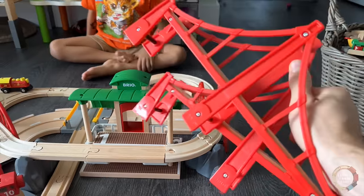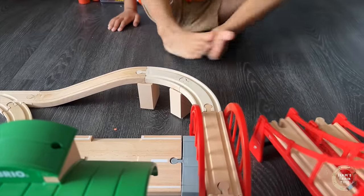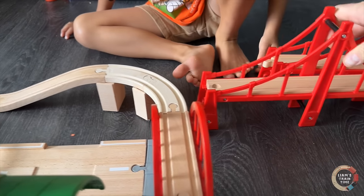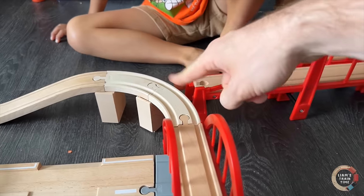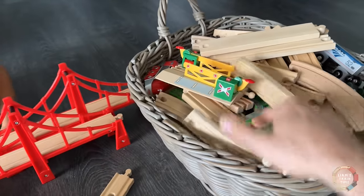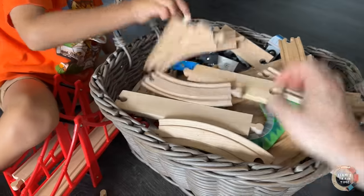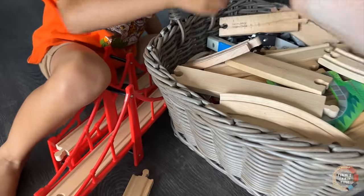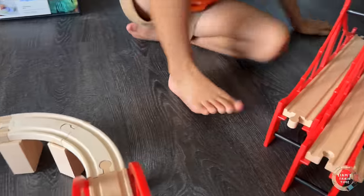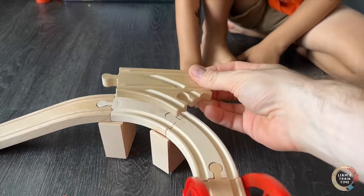How about we start with these bridges? Do you want to put some bridges, like put the bridge here? Kind of do like a split track. That's a great idea. Find one of those split tracks to put in here. I found a split track, but that's too big. Yeah, that's way too big. This is perfect.